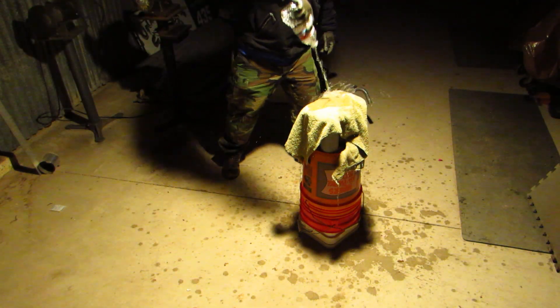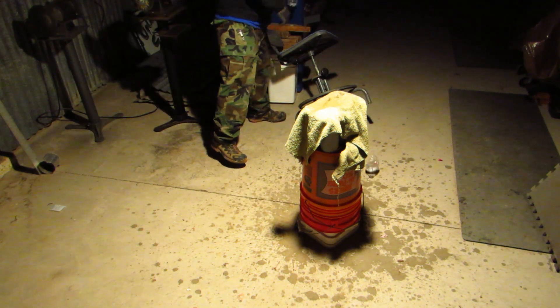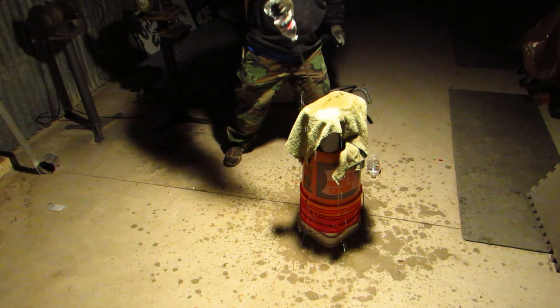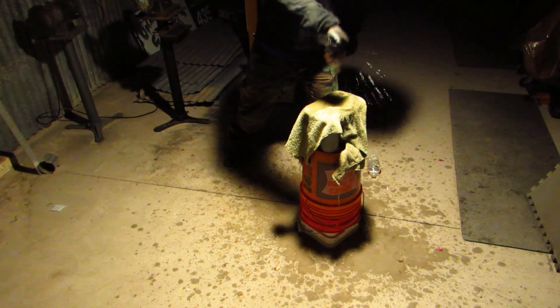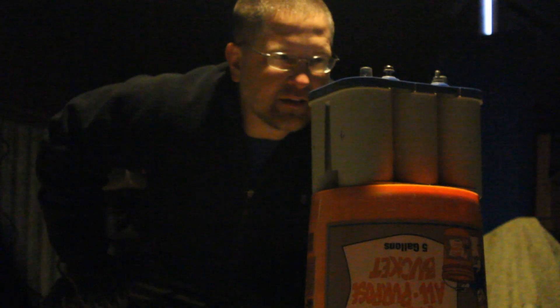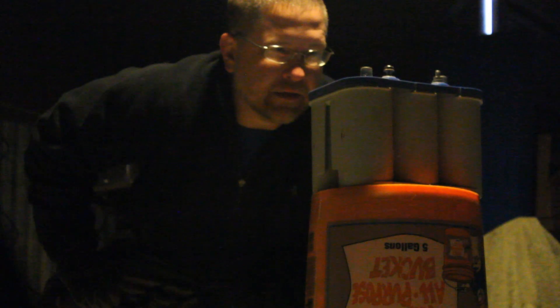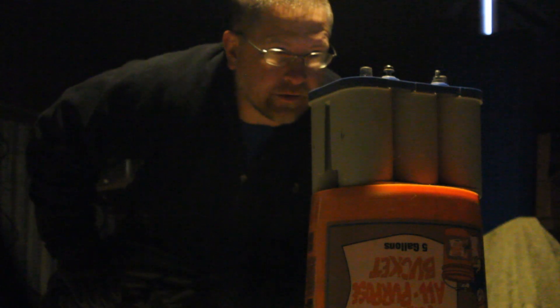Talk! Tell us what's inside! I gotta hand it to you, battery boy. You're a hard nut to crack. We're just getting started.